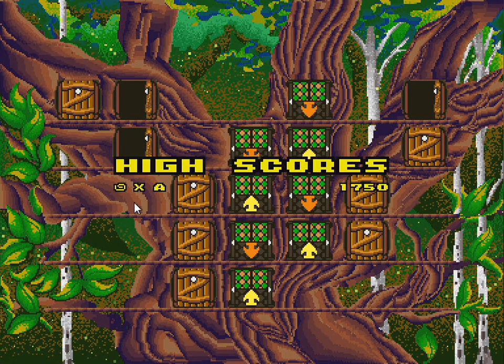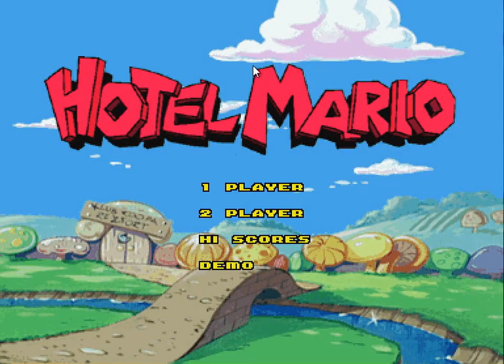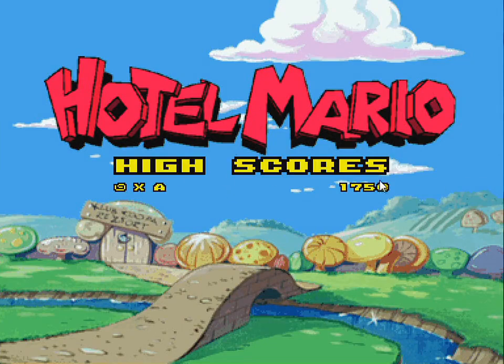The high score screen shows his score from earlier. He notes: 'A+ me.' Final verdict: this game sucks.